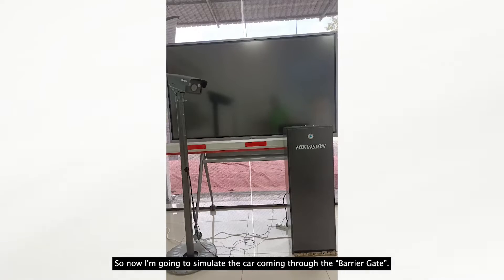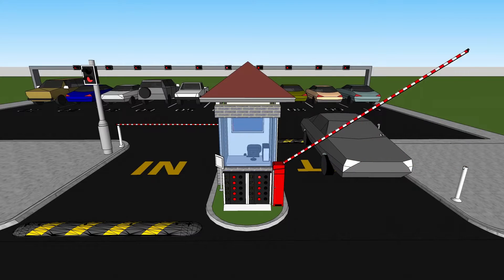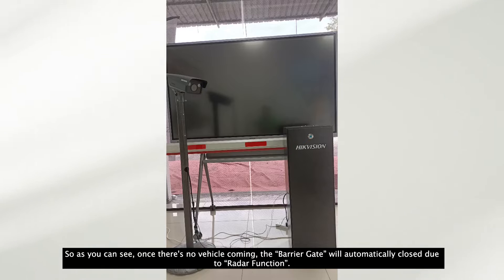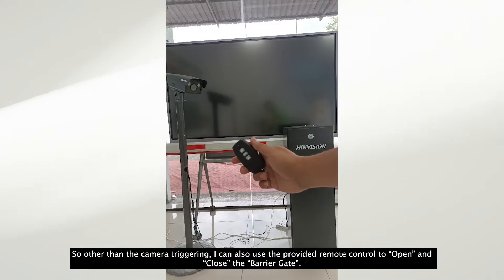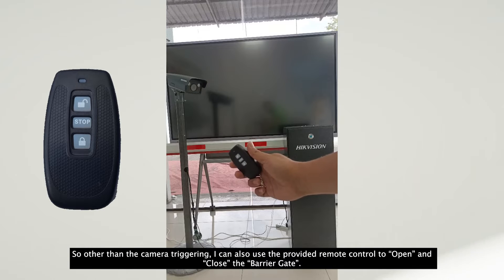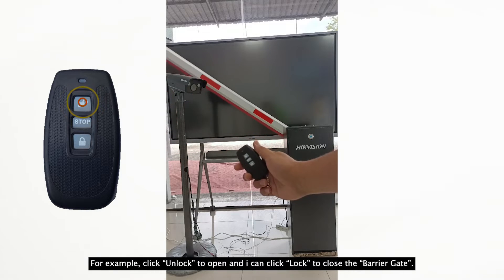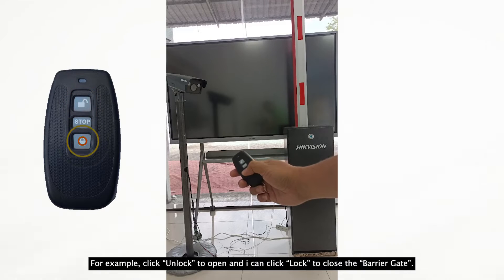Now I am going to simulate a car coming through. As you can see, once there is no vehicle coming, the barrier gate will automatically close due to the radar function. Other than camera triggering, you can also use the provided remote control to open and close the barrier gate — click unlock to open, and click lock to close.